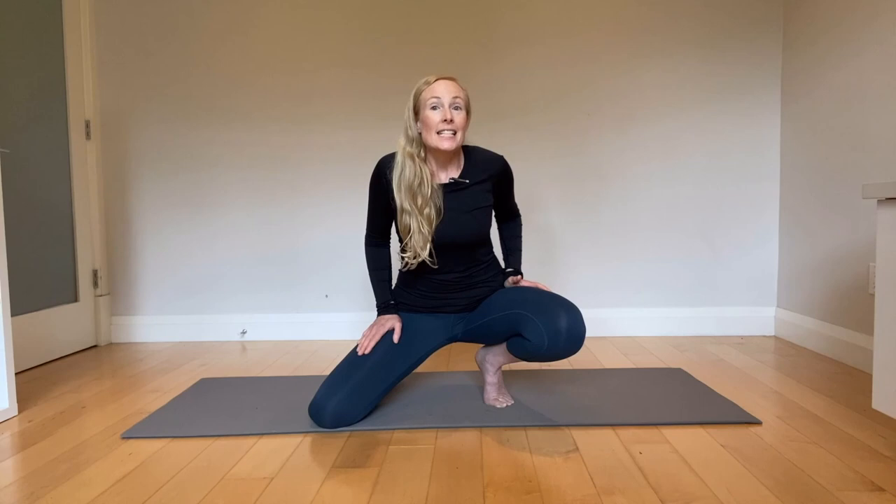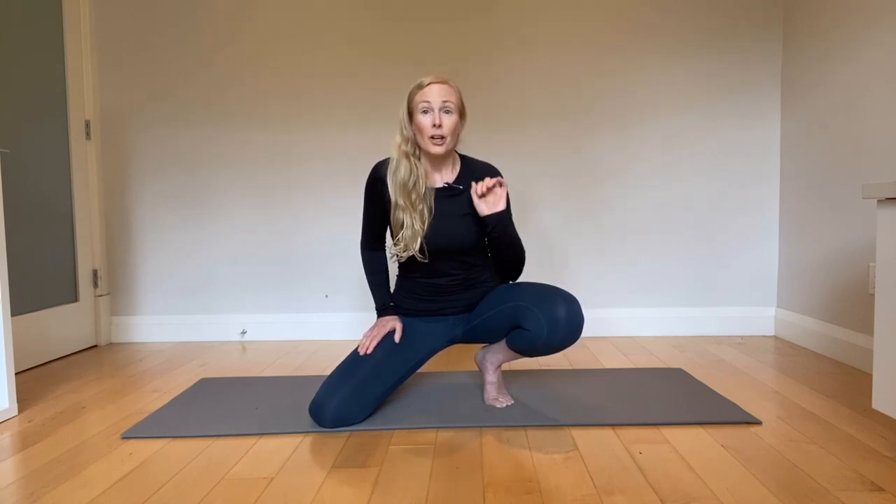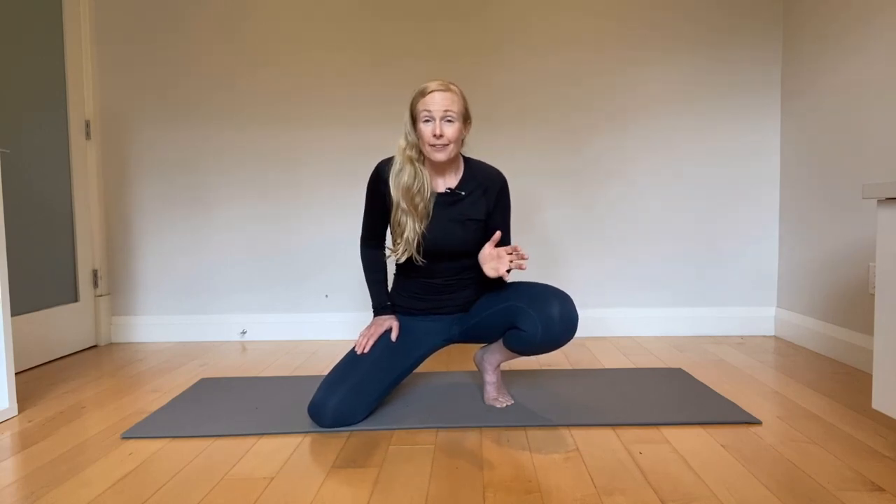Hi everyone. So if you liked this video and you want more free routines, classes, and information on mobility and physical longevity, go to movement101.ca or click the first link below. And if you like videos like this and you want more, hit like, click subscribe, or make a comment below. I love hearing your feedback and what you want more of. Thanks for watching.